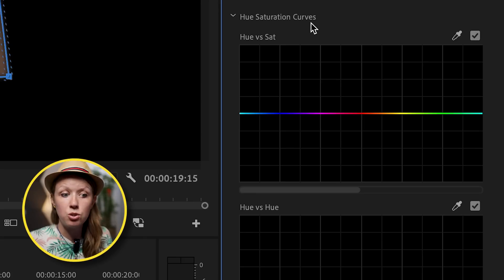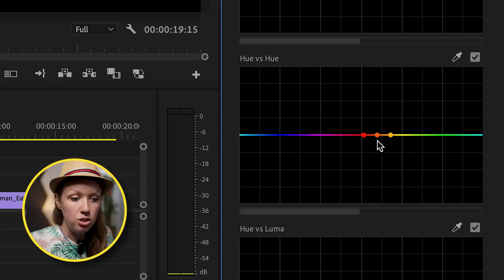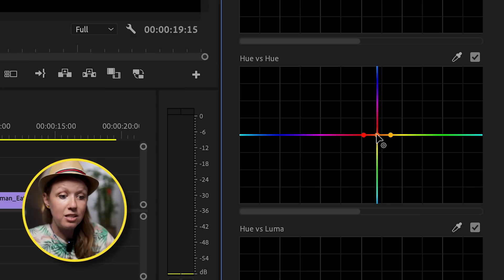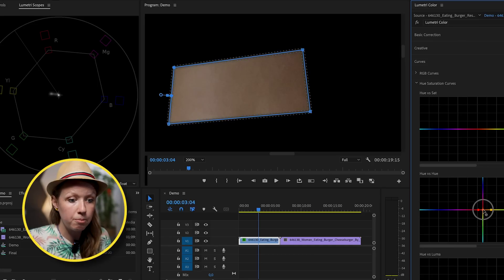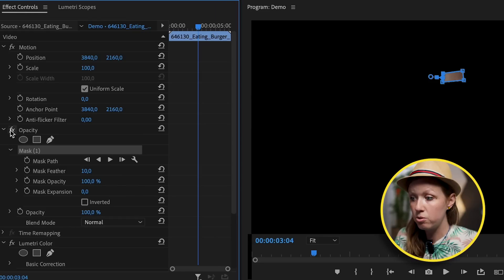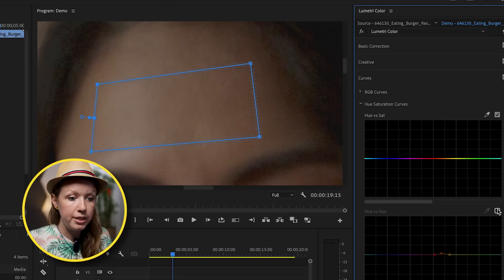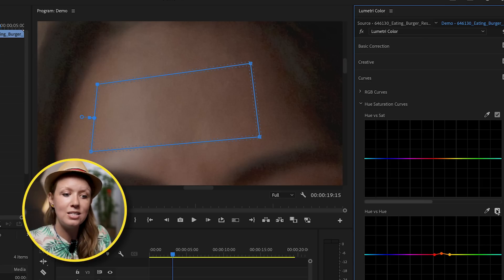To fix this, we use Curves — but instead of RGB Curves, we go to the Hue Saturation Curves and use Hue versus Hue, which changes the hue of an existing color. Use the dropper tool to select the skin color, which creates three dots on the line representing that color. Click the middle dot and bring it up in the spectrum to be a little bit closer to red so it aligns with the skin tone line. Turn off the opacity mask, and comparing before and after you can see a little bit more red in the skin — exactly what we wanted. This technique works on any skin tone; you just want to line up that skin tone color on the line.